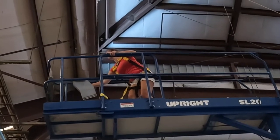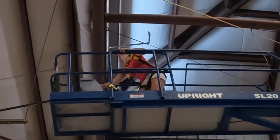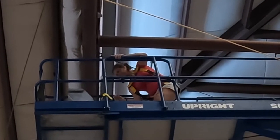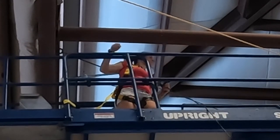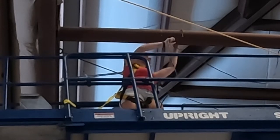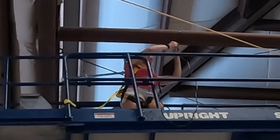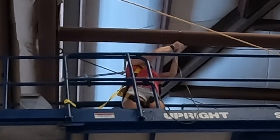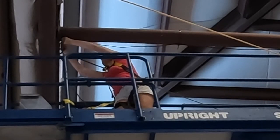Did I mention how high it is? Normally zip tying an extension cord onto a bar like this would be no problem at all, but when you're this high up everything just takes a little bit longer than it normally does. I always kind of think of it like the way the astronauts in space take a little bit longer than normal to swing a hammer or to turn a screw.